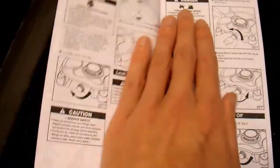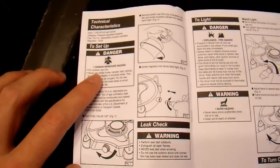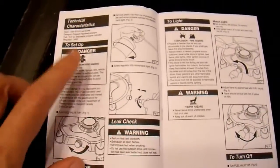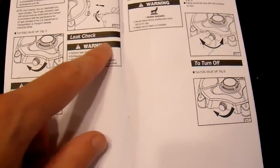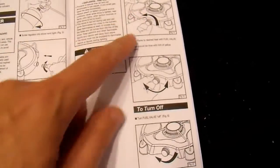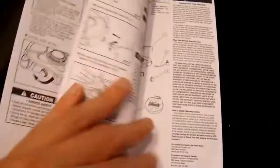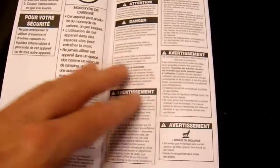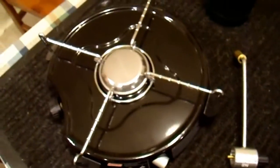Let's see what's on the next page — another carbon monoxide warning. They really don't want you to use this indoors, but I'm going to, and we'll see how much of a hazard it really is. Service safety, leak tests, etc. Light it with a match — who would have guessed? Turn it on, turn it off, screw stuff in. Other languages. All right, well that was pointless. So let's toss that aside and get back to the stove.